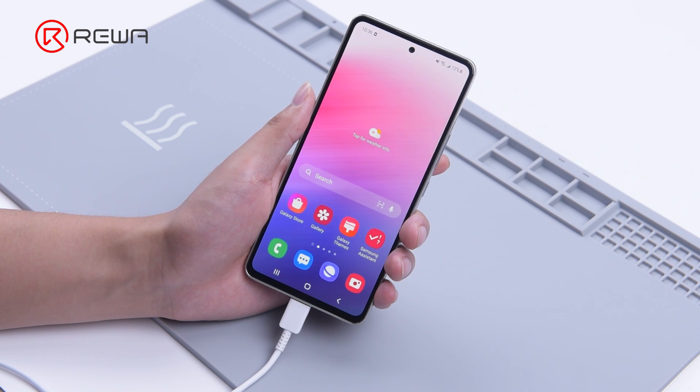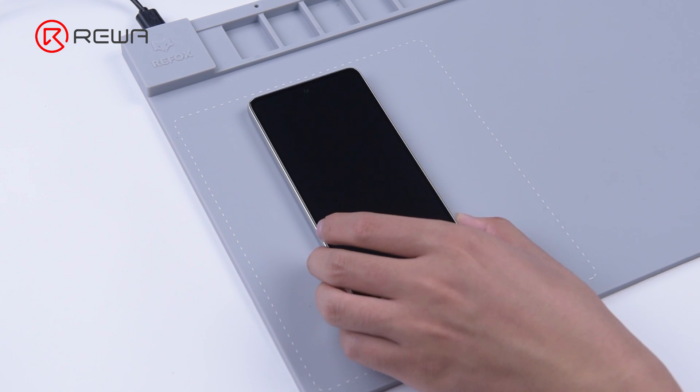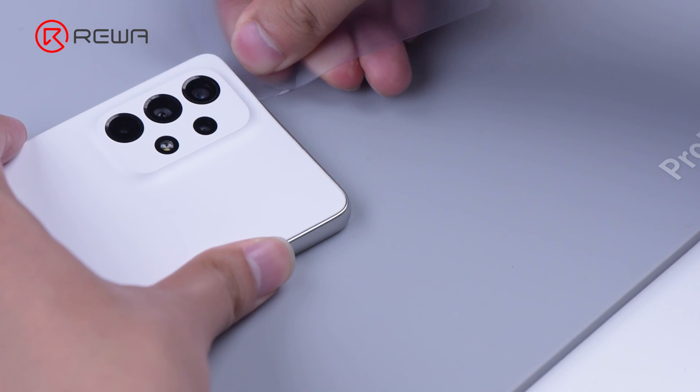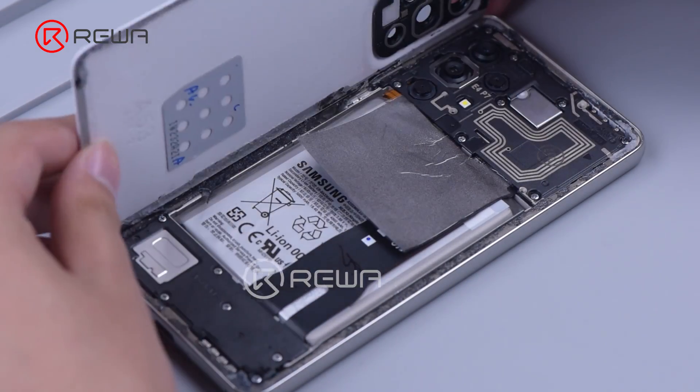We need to get the phone disassembled for further testing. Place the phone back down on the heating pad at 100 degrees Celsius for about 2 minutes. Then get a gap with an opening card and add some alcohol to facilitate separation.